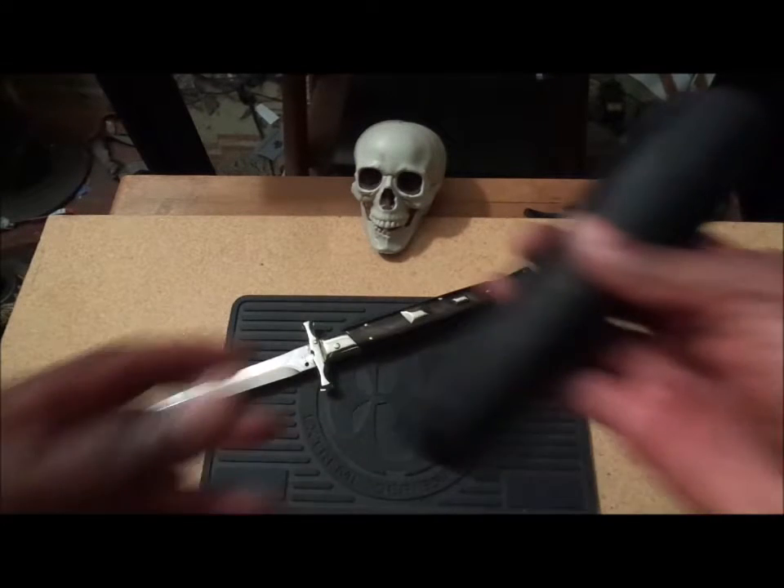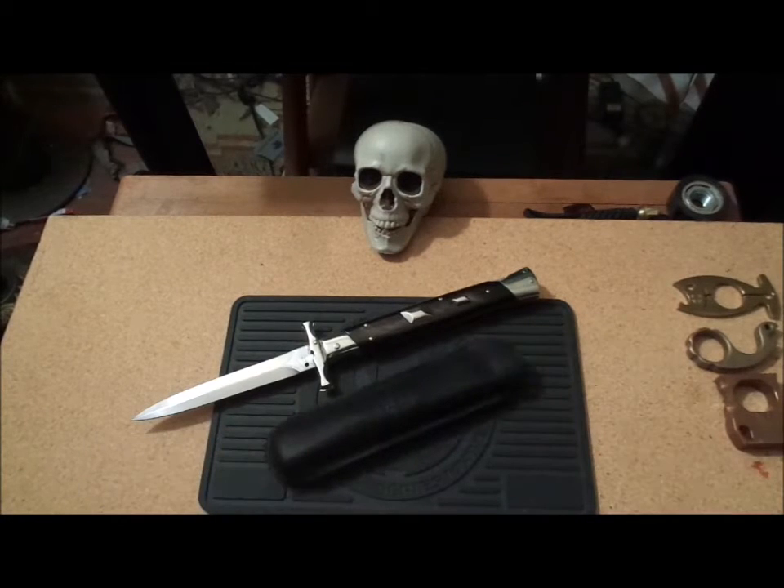Hello everybody, Trumman 5000 here, got another little video for you — take three. I really wasn't planning on getting another 13-incher at this point in time, but certain circumstances beyond my control, like overtime, getting a tax refund, and the stars lining up, everything just came together.